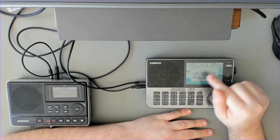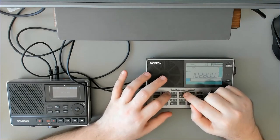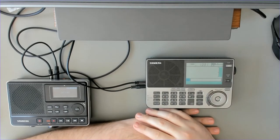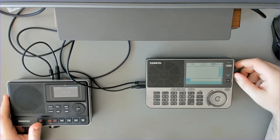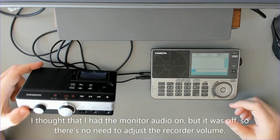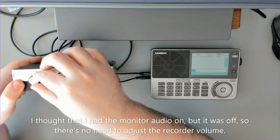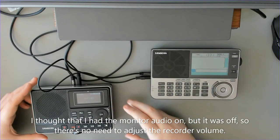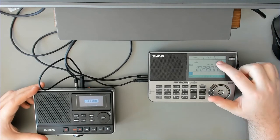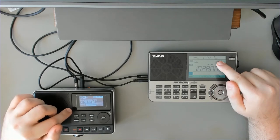Once we have configured this we need to set the time — let's say 13:32 — and press Enter. I lower the volume on the radio, and on the audio recorder I set the input level to around 15. Let's see what happens in a minute or so. This indicator is flashing — we are now in the recording mode and we are recording.